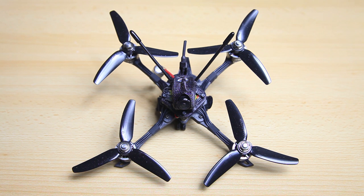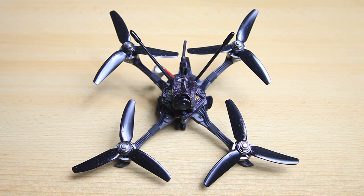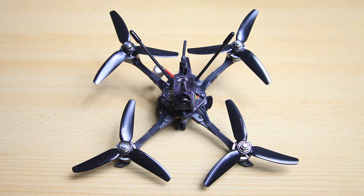Hi there guys, welcome back to the Dutchessie channel, thank you very much for tuning in. This here is the GapRC Dolphin. I recently did a couple of videos on this quadcopter. This is an ultralight 4-inch FPV quadcopter. The main thing is that it is ultralight and 4 inches. These quadcopters are very light and therefore efficient — low amp draw, so you end up with a long flight time. I thought, while reviewing this quadcopter, maybe I should do a build of a quadcopter like this.